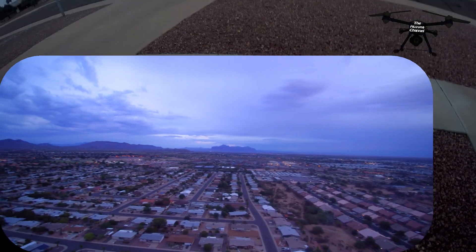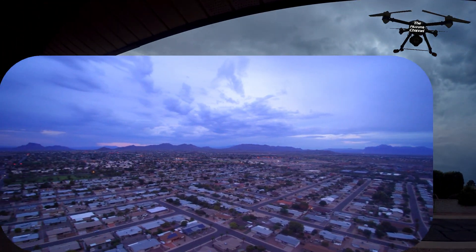There goes a bird by my drone. They like to chase it every once in a while — they get all crazy.